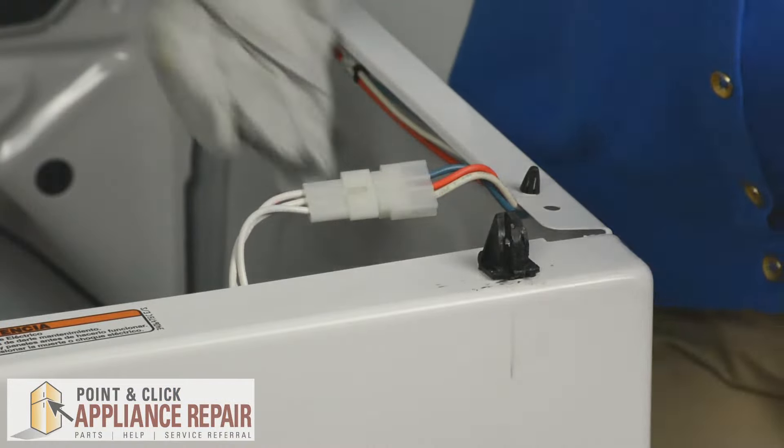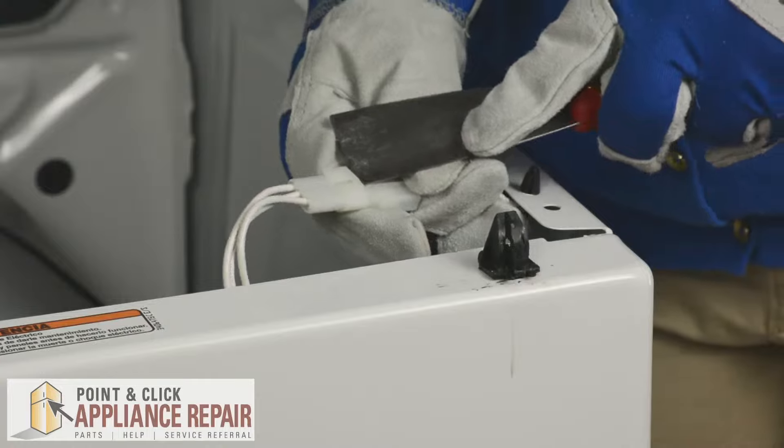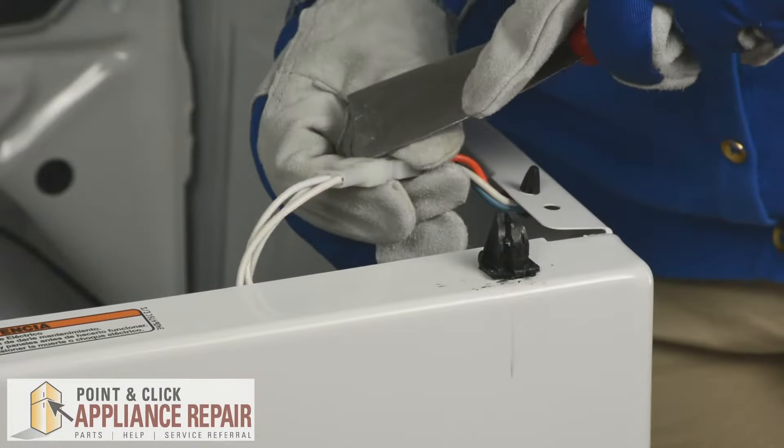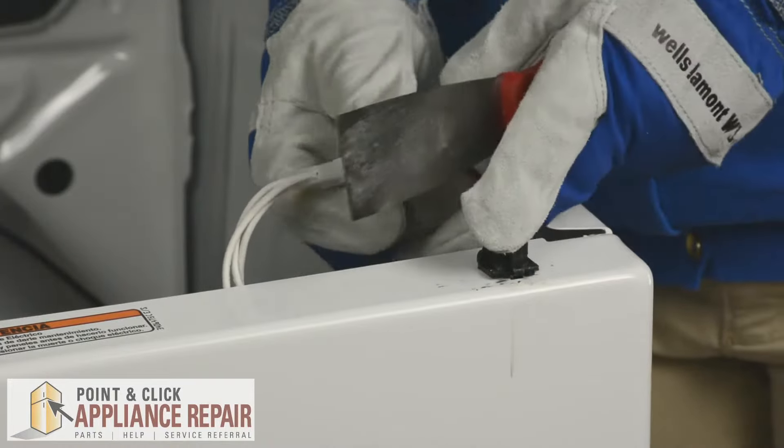Next, we need to disconnect the door switch, so we'll take our putty knife and release the lock tabs on either side of the door switch so we can pull it apart.